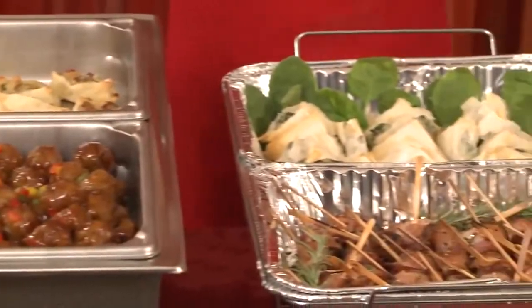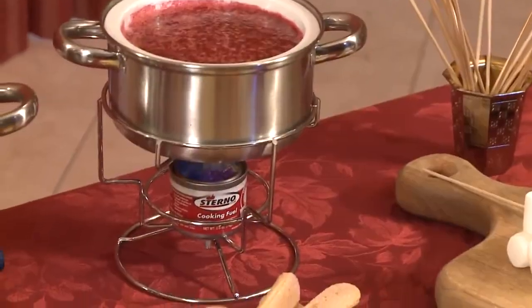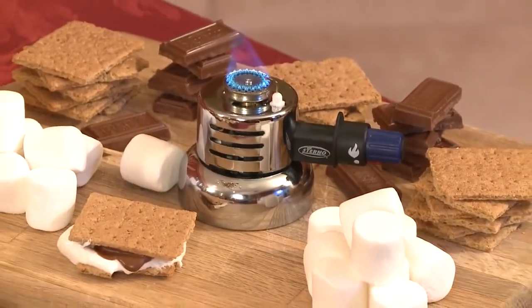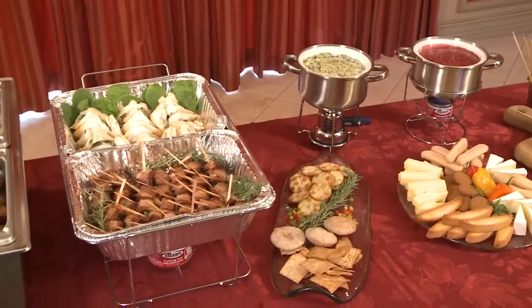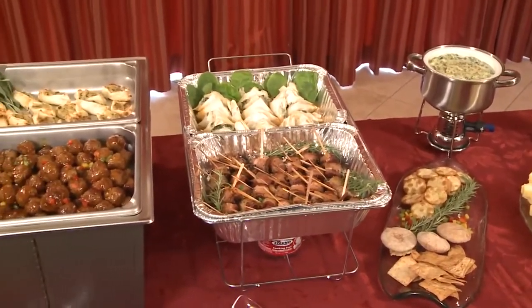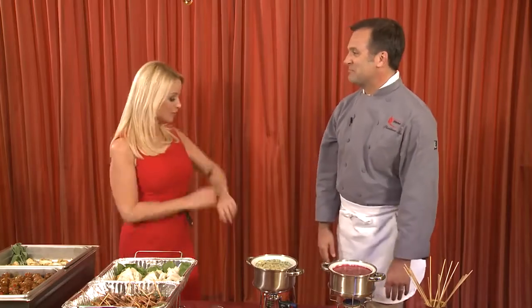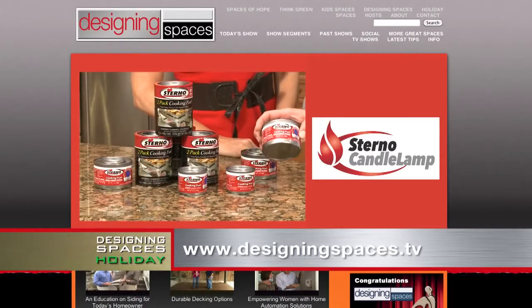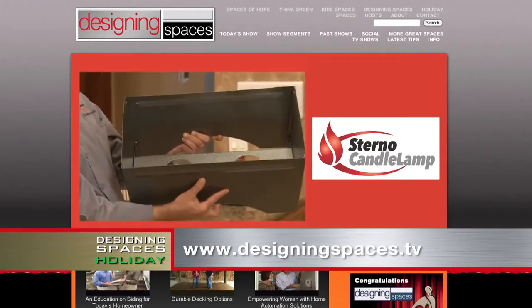Wow, you did a great job. This looks fantastic. You used the Wingard Foldaway Chafer and the buffet kit. I see you've got some chafing fuel under this fondue, another fondue here with the Culinary Jet, and the jet with the s'mores — this is such a great idea. They can cook their own marshmallows, use their graham crackers, and off they go. This is a beautiful setup. Anyone can do this. For more ideas, you can go to sternocandlelamp.com and follow us on Facebook and Twitter. To see this portion of the show again, go to DesigningSpaces.tv and click on the Sterno Candle Lamp video — you'll also find a link to their website.